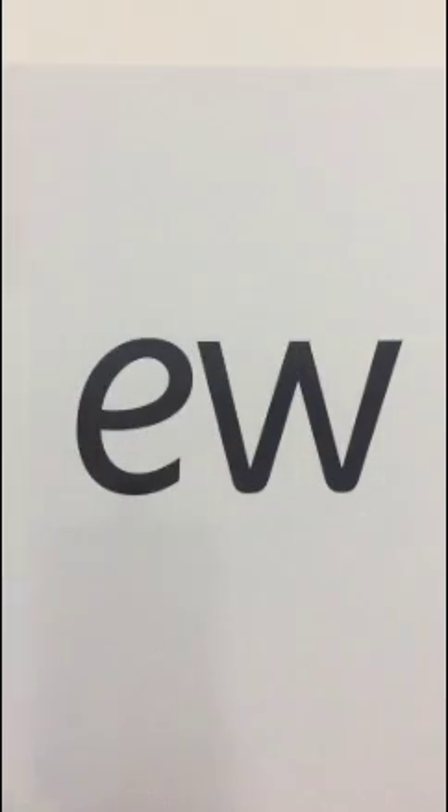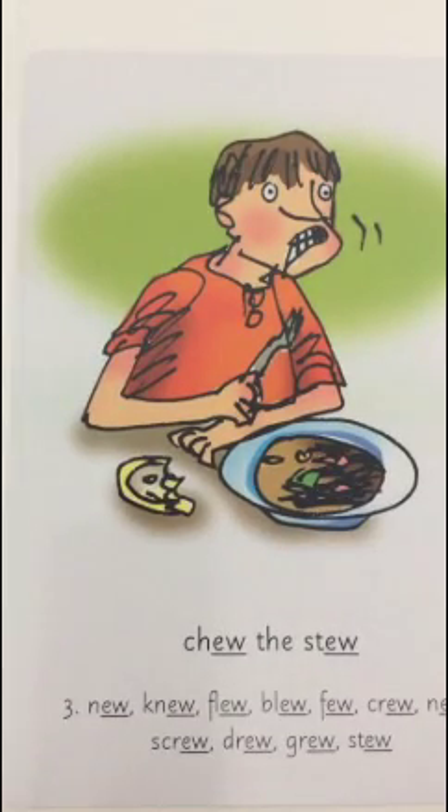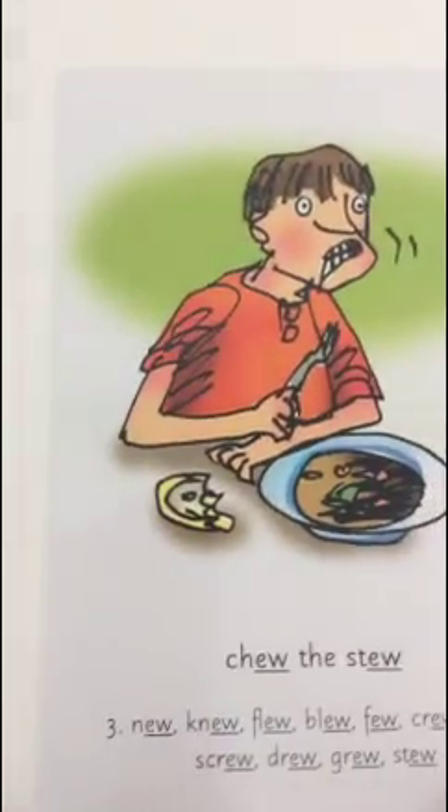And today we're going to look at it this way. When you look at this side, you say ew. And when you see the other side, you say 'chew the stew.' Let's try - ew - chew the stew.